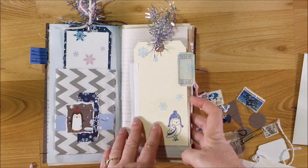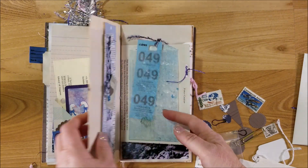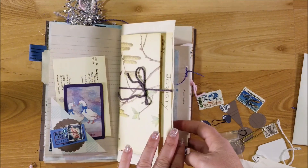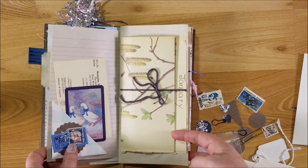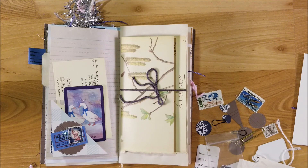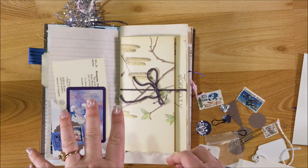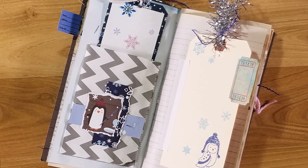Here are the pages I worked on today: the flip-out glassine bag, the tag, the little side tuck, the belly band, the January page that opens up, the doily, and the little glassine bag. If you like this video give me a thumbs up, leave a comment, and subscribe. Go check out Cheaply Chic's Etsy shop and YouTube, and check out all the other design team members as well. This is Kim with Creative Crafticality — bye, God bless you!